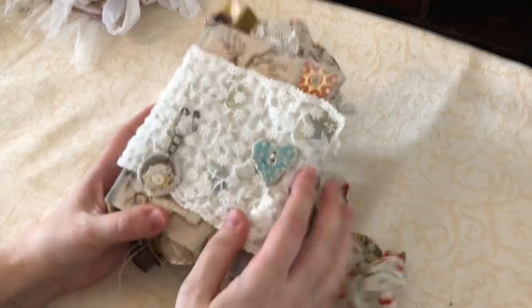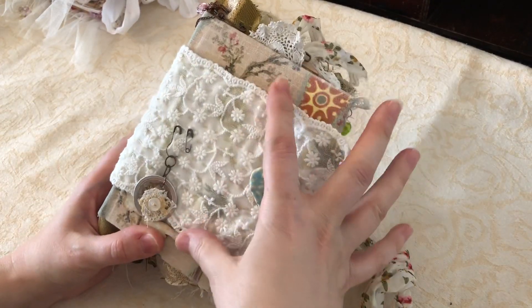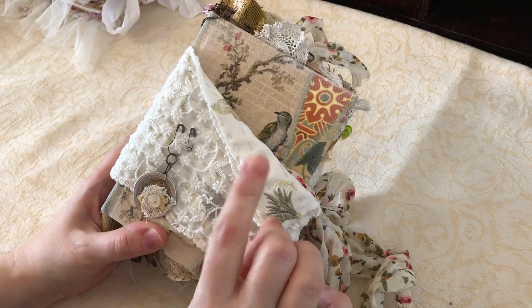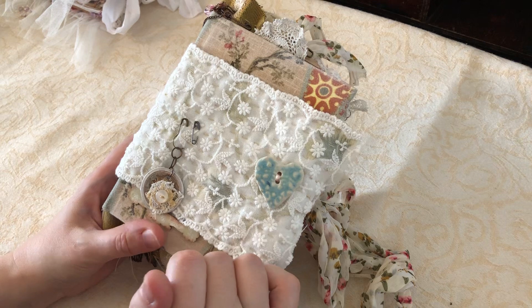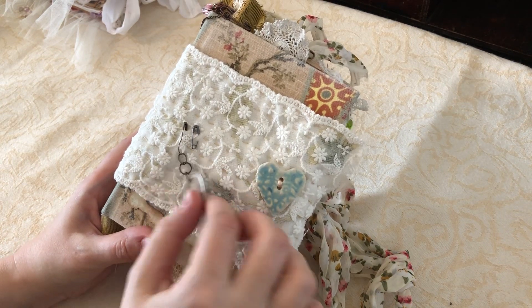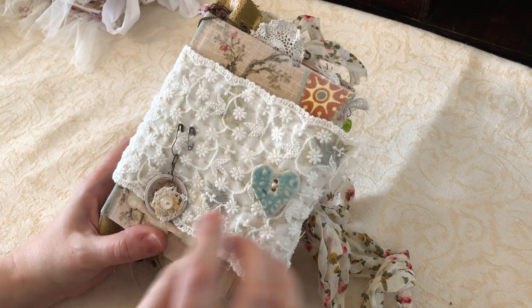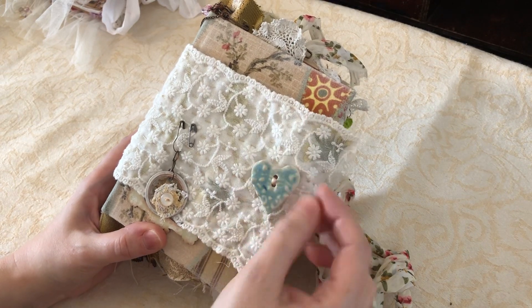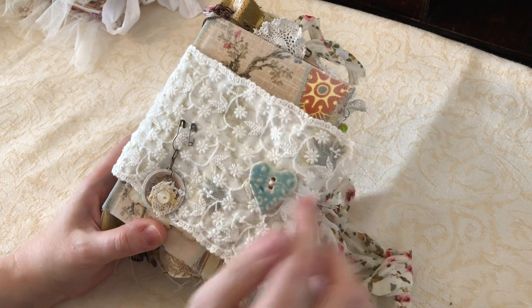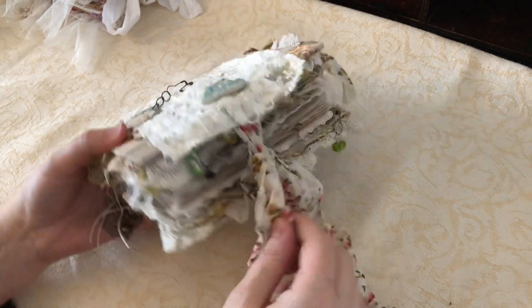On the cover of this one I've used this lovely piece of lace and backed it with fabric and again just did the slow stitch through it. This is one of the little ring tabs from A Tattered Dream and this is a ceramic button and it was lovely — it matched the blue in the cover of this fabric perfectly so I've used it in this.